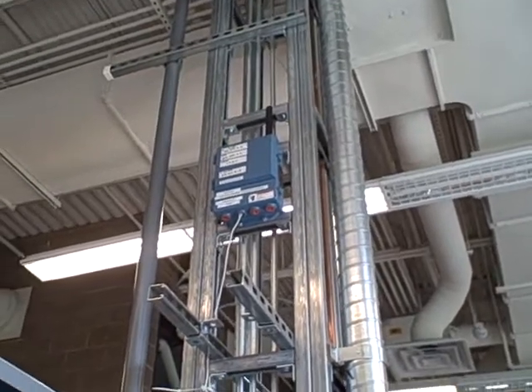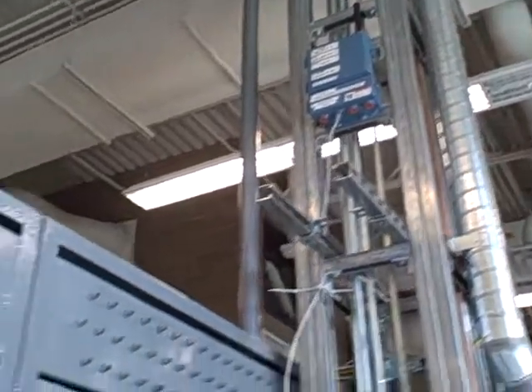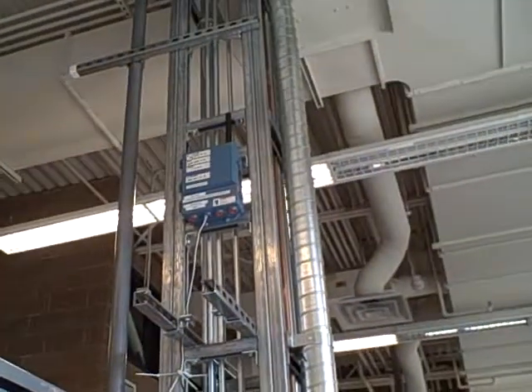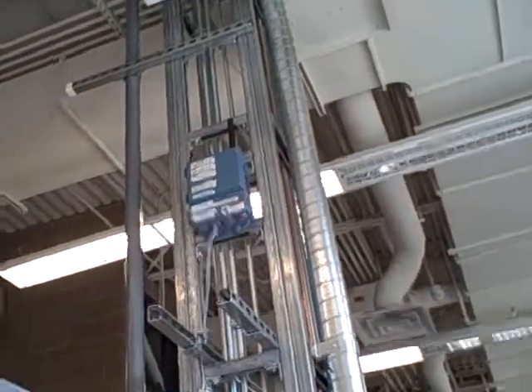The box is configured right now for Ethernet output, and that comes down and connects to our Ethernet hub on the shop LAN. So we're able to communicate to this box with any computers set up on the shop LAN.